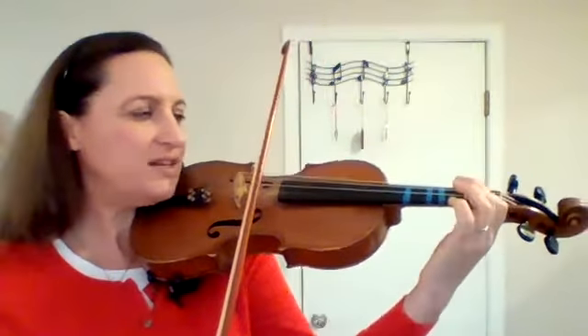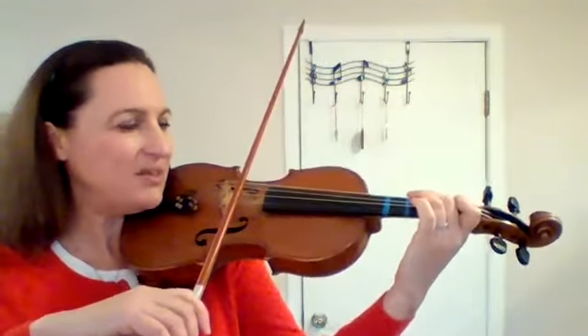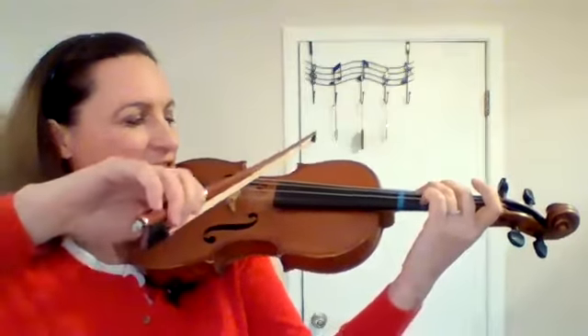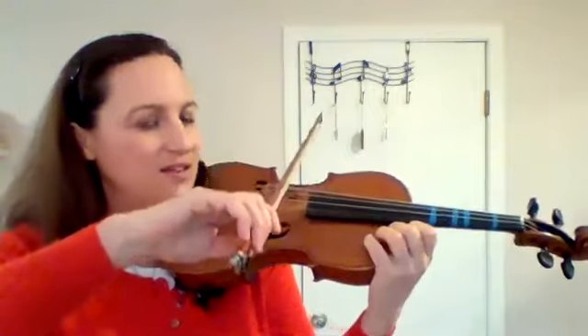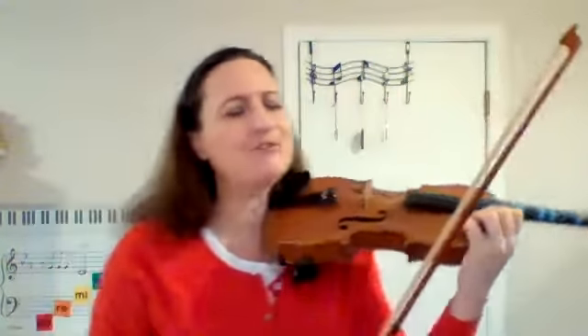Low 2, 1, A, 3 on D, high 2 right behind the 3, 1 on the tape, D, 3 on the G string, high 2 right behind the 3, low 2, 1, and then G. You want to be sure to play the G long — all the other notes in the piece are short. G we play long; it's a half note.